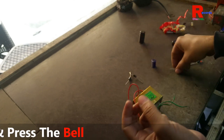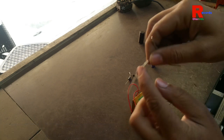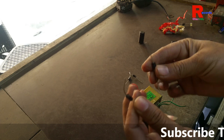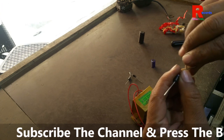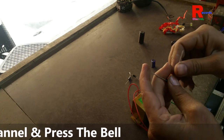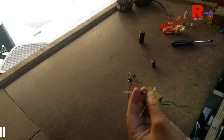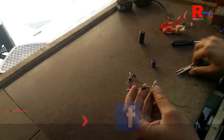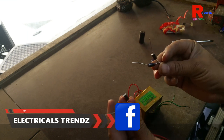Make another one the same way. This is the positive point and this is the negative point. We join positive and negative. So finally we have made two pieces, each with a positive and a negative end.